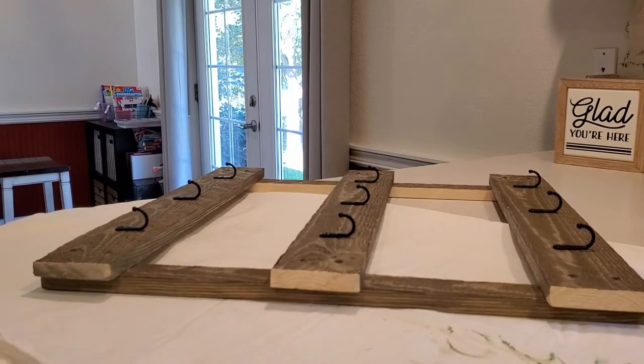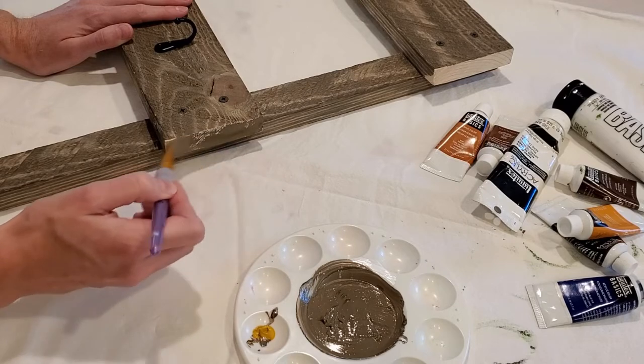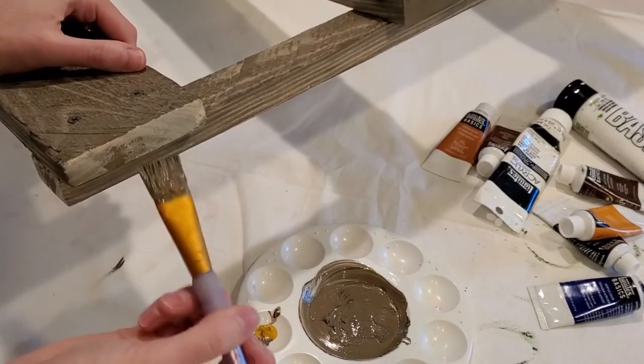Once put together, I mixed a few colors of acrylic paint to match the color of the boards. I painted the freshly cut ends of the boards to match the stain color.